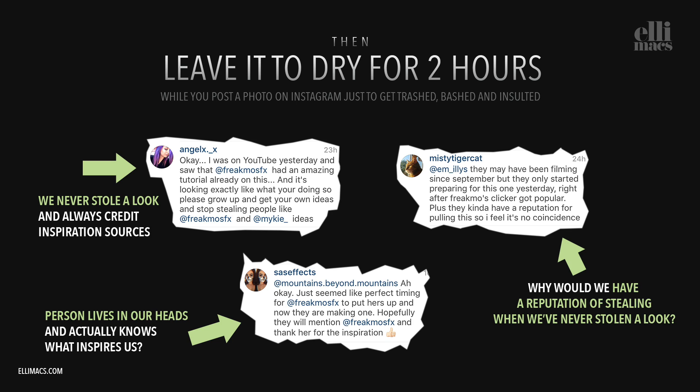While the foam dries, abusive and rude comments rained down on us on Instagram. But thank you to all who stood up for us — we're actually going to send some of you a gift, so check your DM box in the coming days.